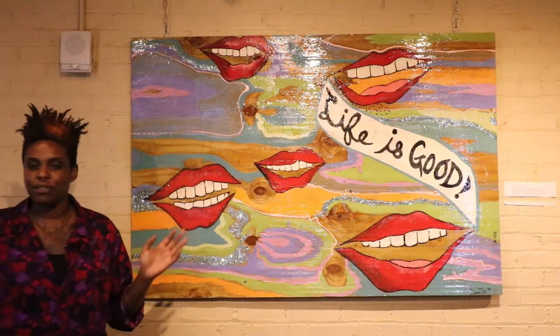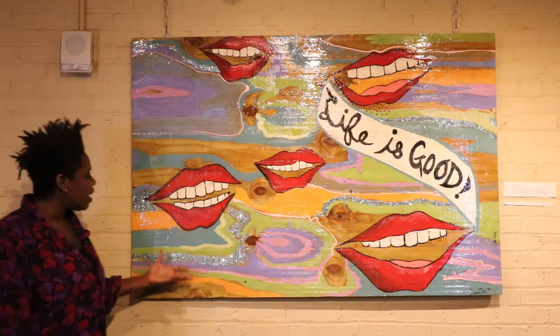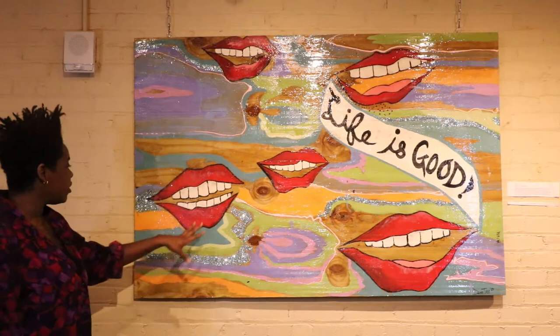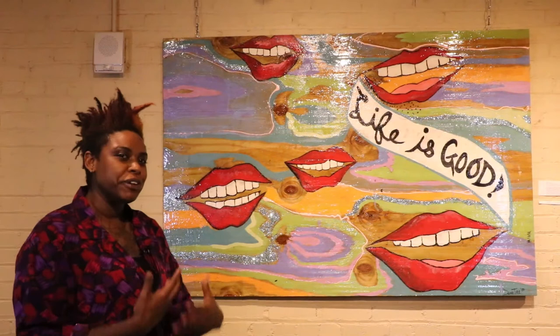I feel like we should be smiling. This is one of the first pieces I created, actually. Everything is all wood, and I used latex acrylic, glitter, and aerosol to create it. So you have some lips smiling coming at you and the phrase 'life is good' — just trying to conjure up a spirit of joy.